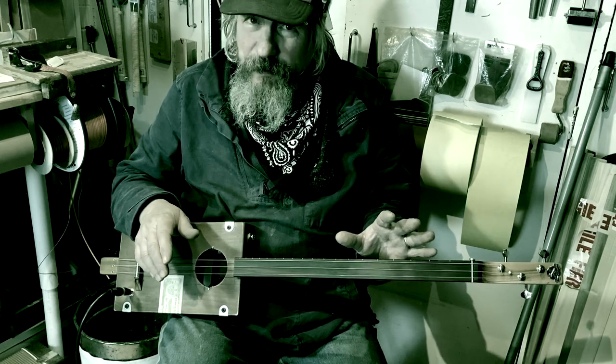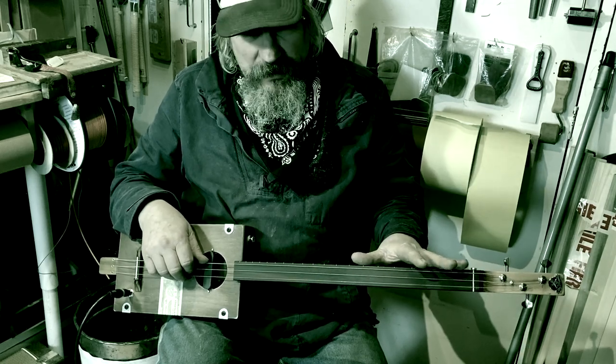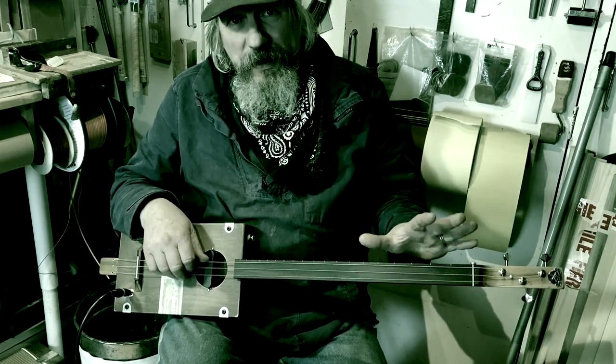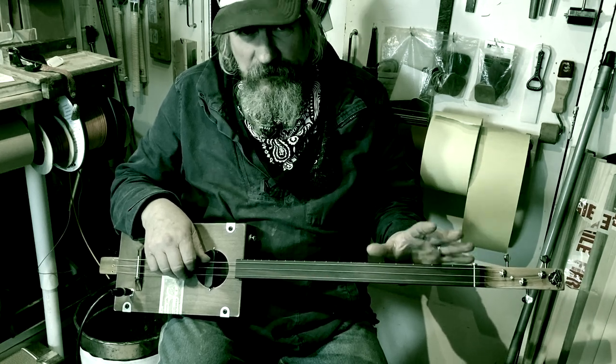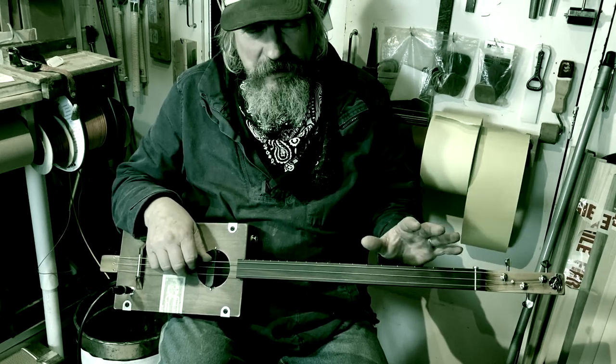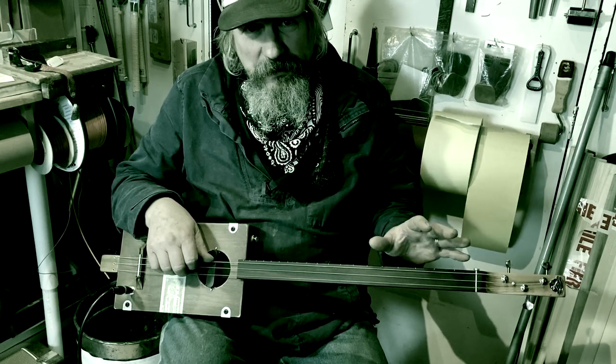Look at Hollow Belly — all his three-string stuff that you may have seen or heard recorded, it's on a fretless guitar. Yes, he plays slide, but he also plays chords, solo stuff, and bass runs.